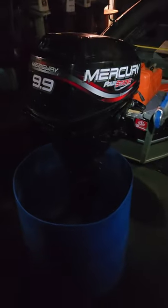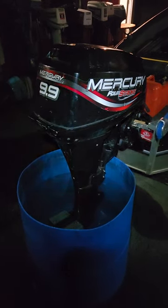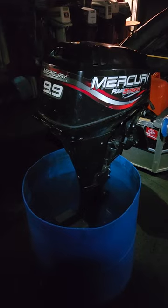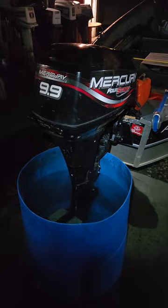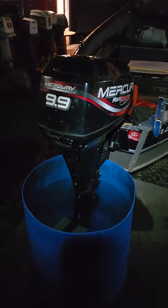He said he took it to the river and it ran fine for a bit, but the next time he ran it he went to the coast and it started giving him some issues. What I think happened is it was running fine because my fuel was in it. When he brought it over today I told him I'd check it out, because it was running perfectly fine here when he picked it up.